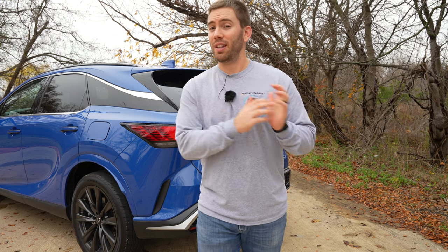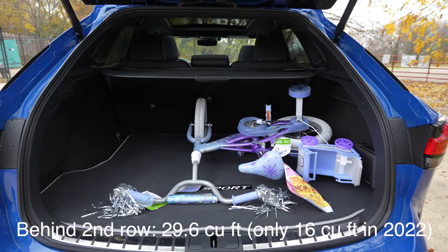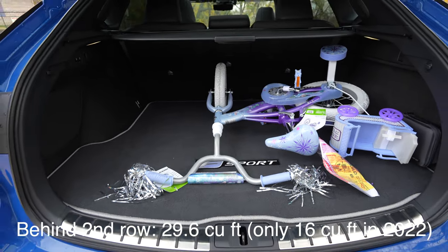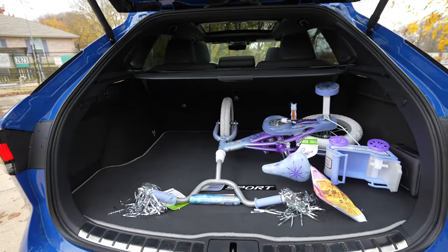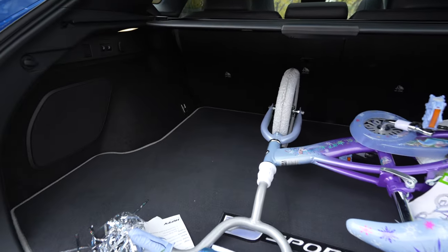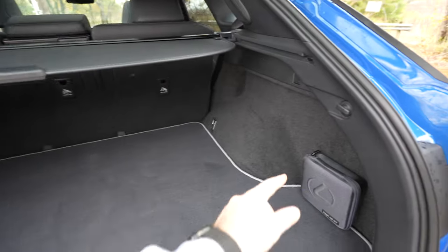One of my favorite things is that they actually increased the cargo space here because the last gen was not that great. Taking a quick look at this cargo space — it is expanded, there's more space, and just for reference I would have been a little nervous fitting something this large in the previous gen RX because there's significantly more space in this one. You can also get a cargo cover that slides out to cover all of your gear.